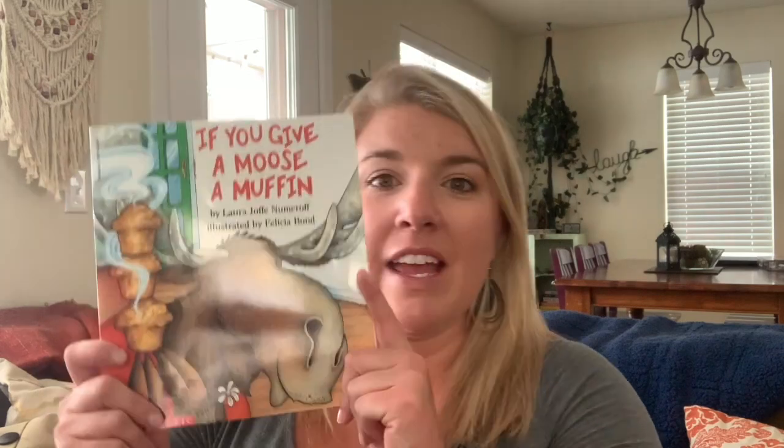Please remember when you see a moose, it's always, always, always very important to keep your distance and stay with your family or adults. Moose, as beautiful and awesome as they are, can be very dangerous. So in this book, if you give a moose a muffin, they're talking about making muffins. So I wanted to make muffins with you guys today. Let's go into my kitchen and make some muffins, and while the muffins are in the oven, we'll read our book.